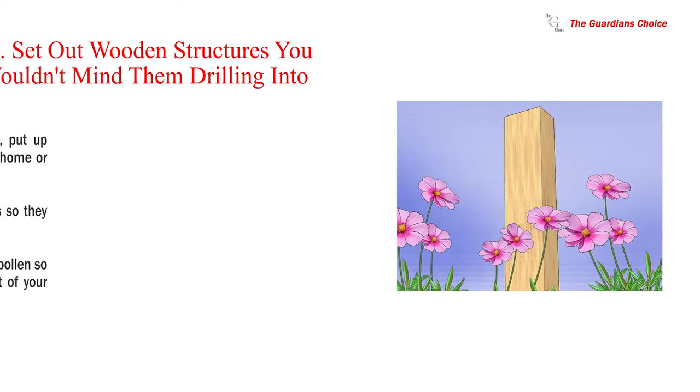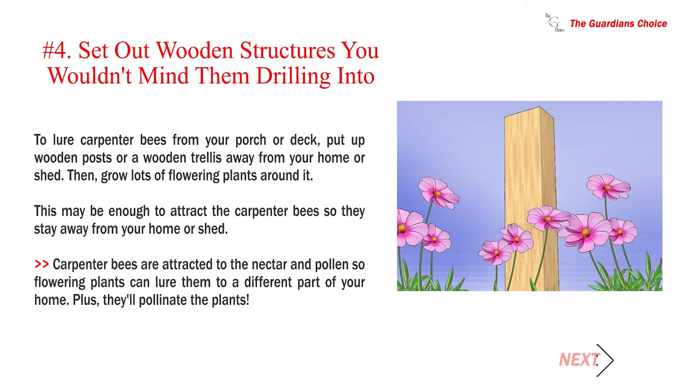Number four: set out wooden structures you wouldn't mind them drilling into. To lure carpenter bees away from your porch or deck, put up wooden posts or a wooden trellis away from your home or shed, then grow lots of flowering plants around it. This may be enough to attract the carpenter bees so they stay away from your home. Carpenter bees are attracted to nectar and pollen, so flowering plants can lure them to a different part of your yard — plus they'll pollinate the plants.